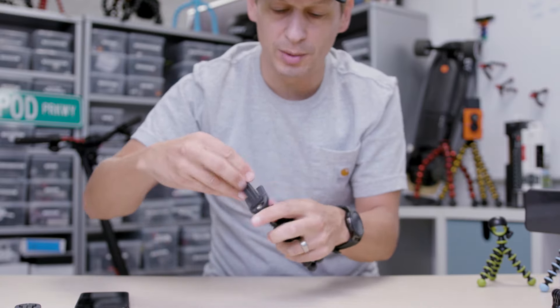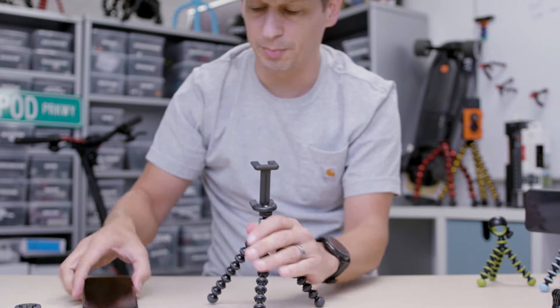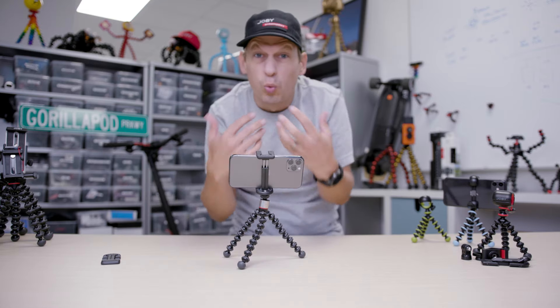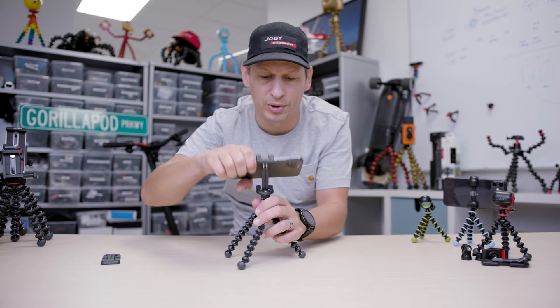But when you want to get out there, maybe capture some content or watch some content, this is where it starts getting a bit more interesting folks. You've got your new phone on there. You can grip it, you can wrap it, you can stand it, you can watch content on the go, you can create content on the go. Great little product, that Gorillapod.